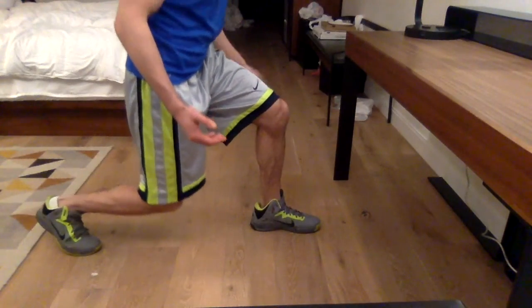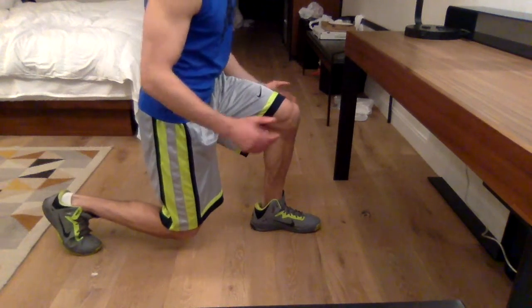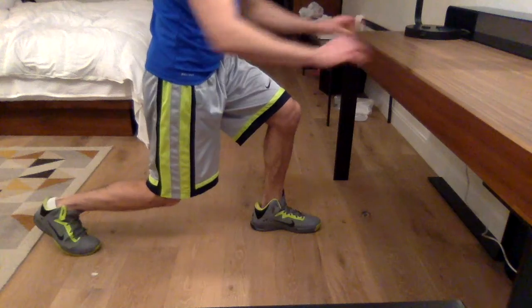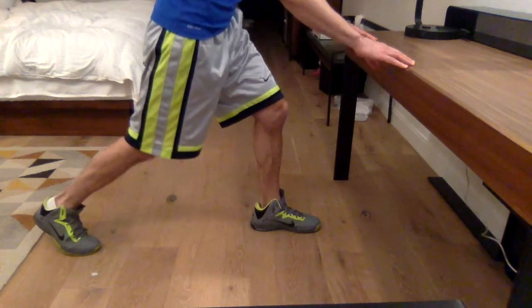For some folks it may be difficult to complete the lunge exercise in this position. In that case, using a table, a chair, or something to hold on to for a little bit more balance is not a bad idea. The primary muscles worked in this exercise are the gluteal muscles in the buttock and the quadriceps muscles on the front of the thigh.